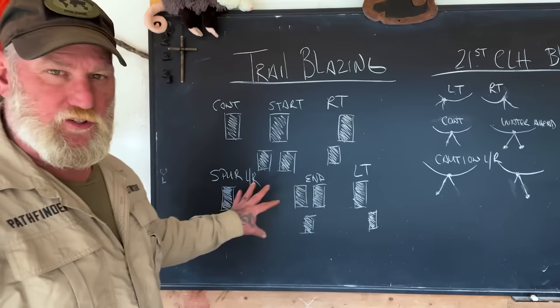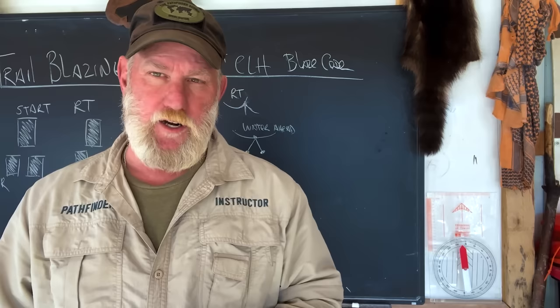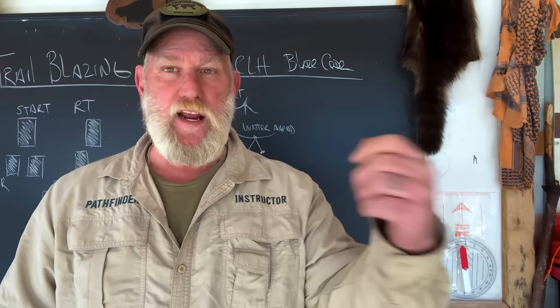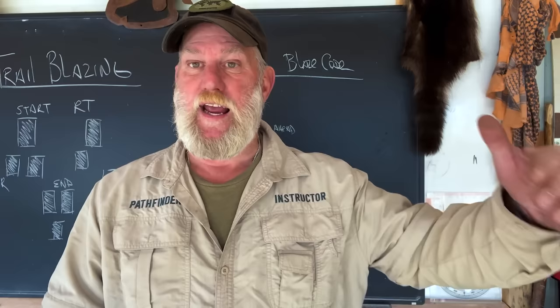Let's talk about what we can do as 21st century long hunters to set up a blazing system of our own that doesn't require cutting into trees and may be temporary. We already blaze trail a lot of times as hunters — marking trails going to and from tree stands or hunting locations, marking things on a trap line with marking ribbon so we know where traps are and can see them from a distance. Generally, if you're blazing trail, you'd blaze about every tenth of a mile or every hundred meters.